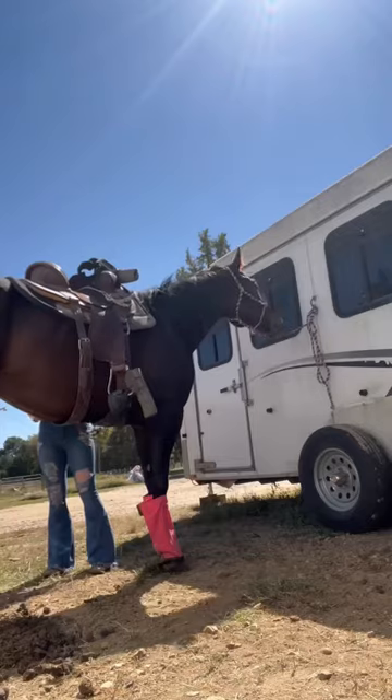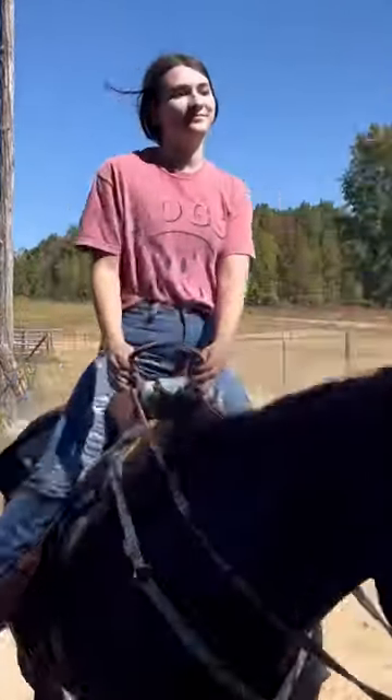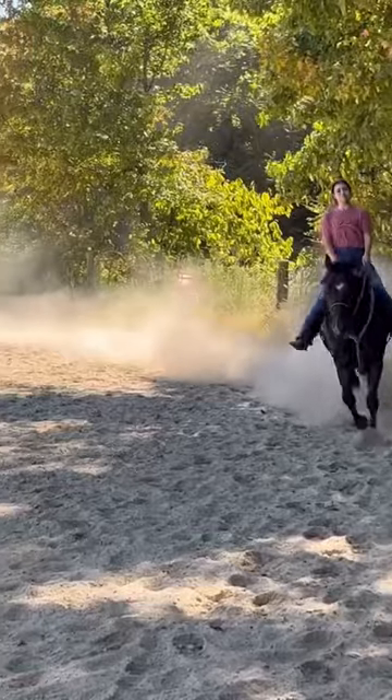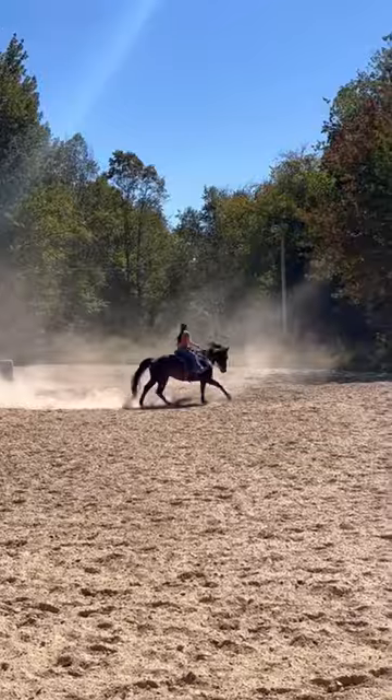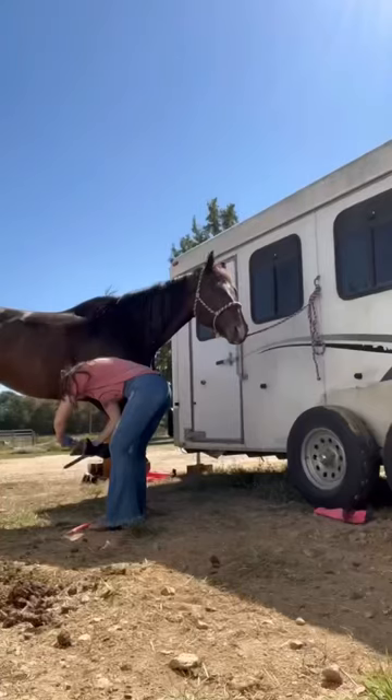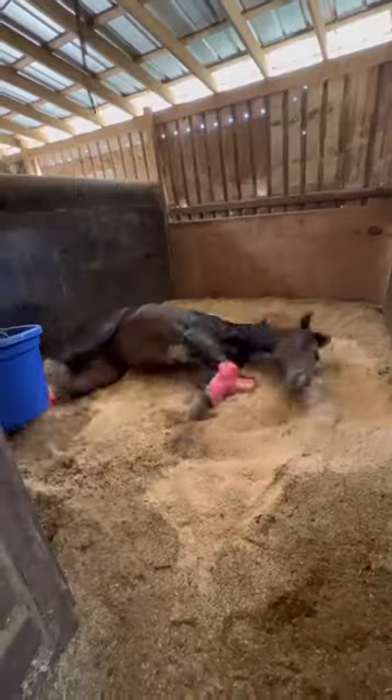After Kite, I saddled Scout, took off his boots, and then I started with a lot of long trotting, getting him back into shape. And then when I asked for the lope, it was as fast as he could possibly go, so we had to work down. Then I treated his feet with some no-thrush stuff, and he ripped my glove.